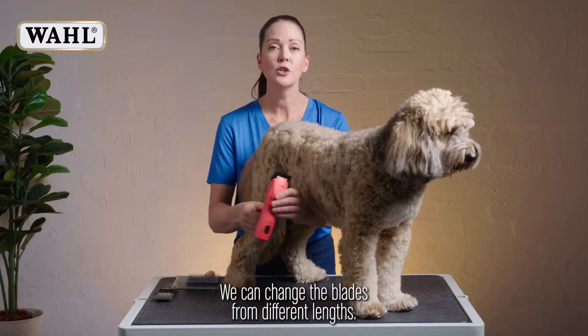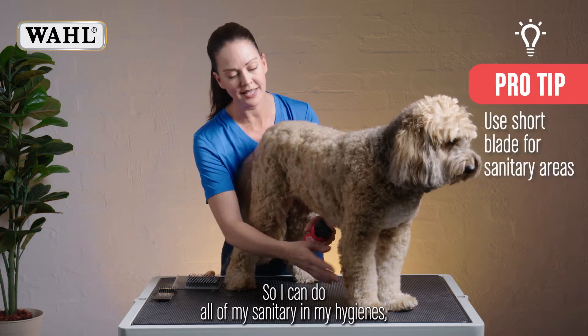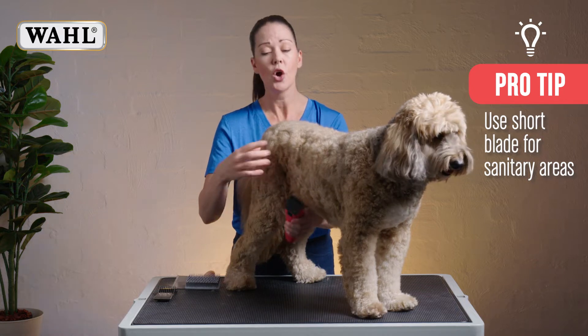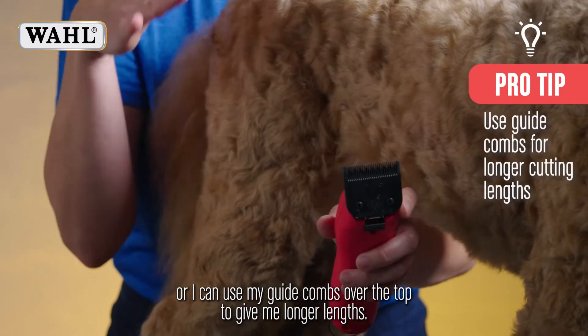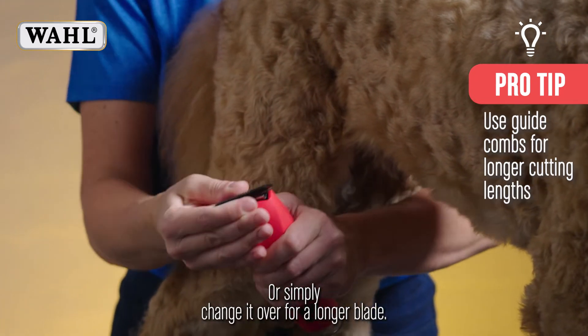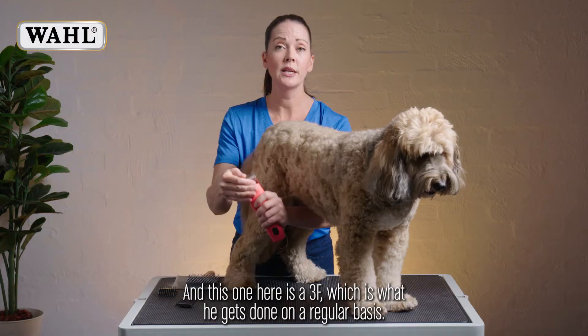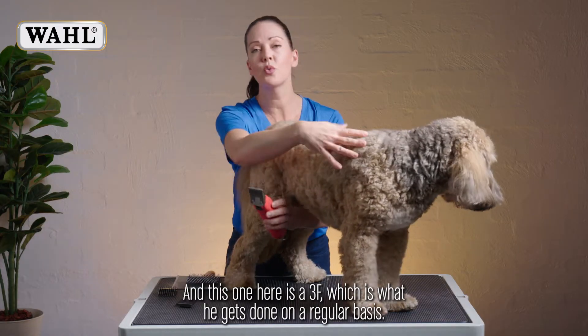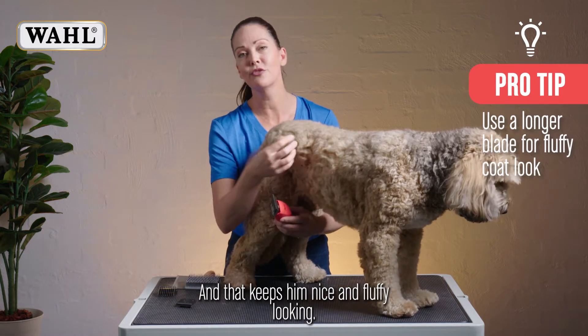We can change the blades to different lengths — this being one of the shortest, so I can do all of my sanitary and hygiene areas, or I can use my guide combs over the top to give me longer lengths, or simply change it over for a longer blade. This one here is a 3F, which is what he gets done on a regular basis, and that keeps him nice and fluffy looking.